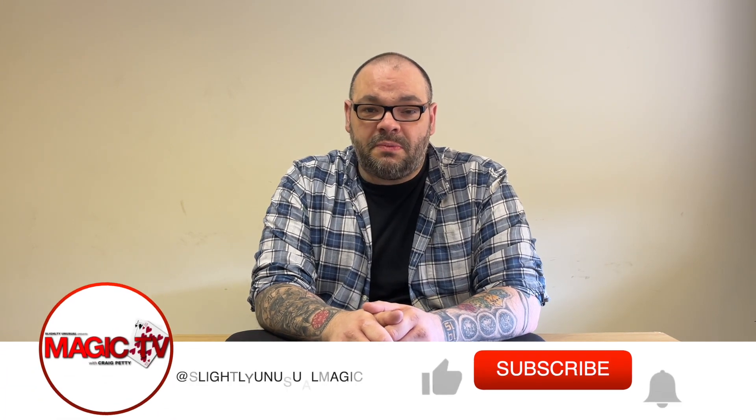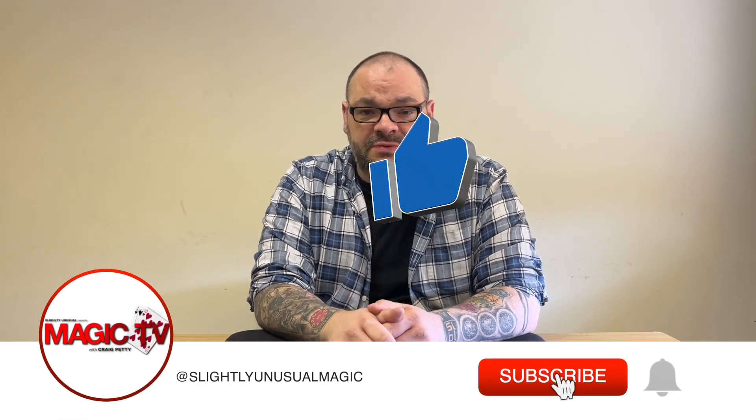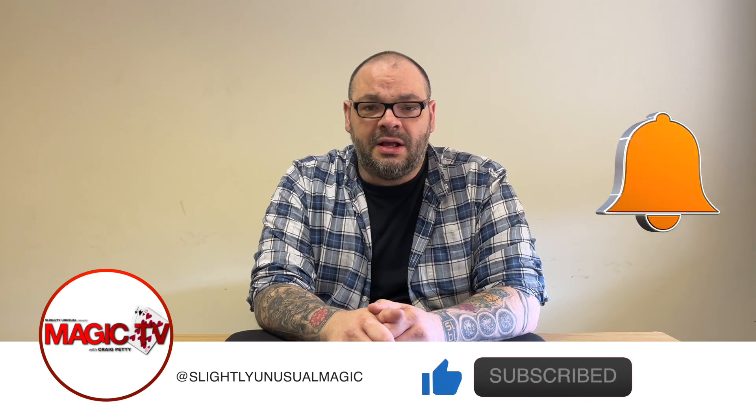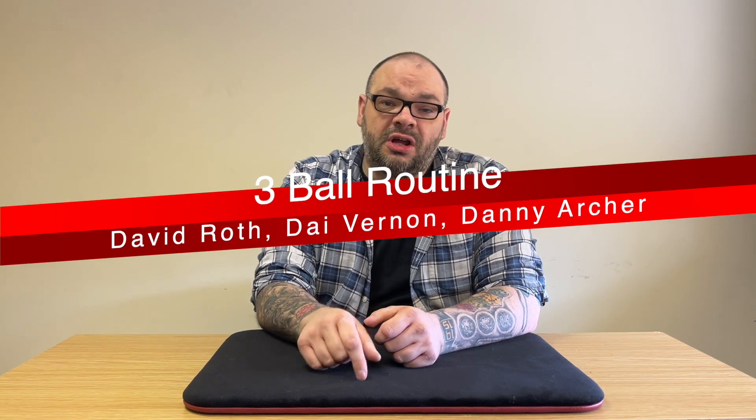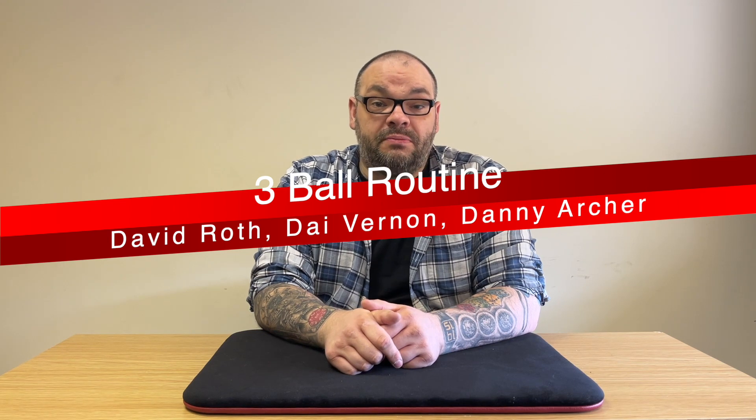Hey guys, welcome back to Magic TV, my name's Craig, it is six o'clock, it's time for a magic live. Today I'm going to be performing a routine that a lot of you guys have asked for — a three ball routine style which has been around for years and years. The three balls in the net — I first learned this routine from David Roth.